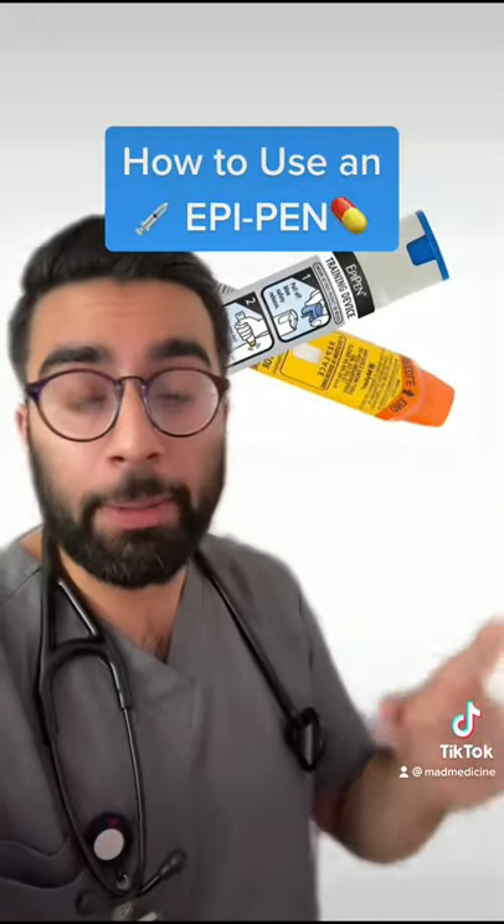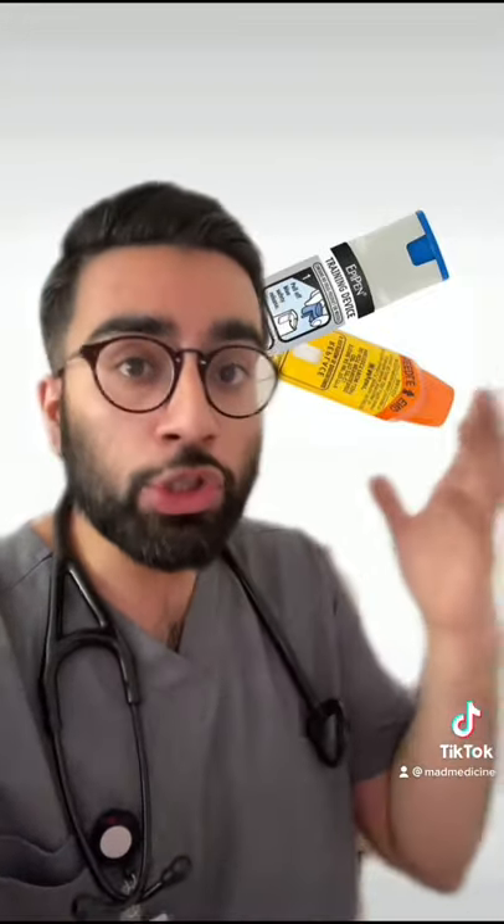This right here is called an EpiPen and it's used for people who have severe food or environmental allergies. It's used to prevent people from going into anaphylactic shock, which can actually kill you.